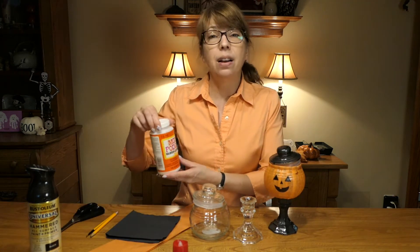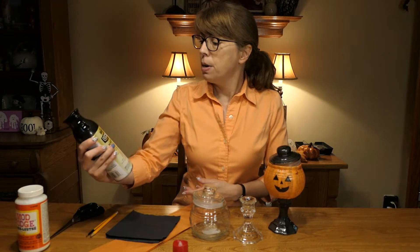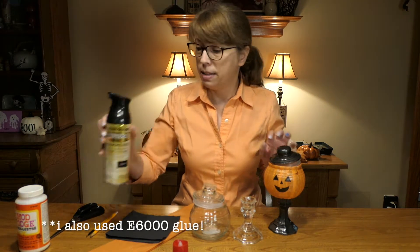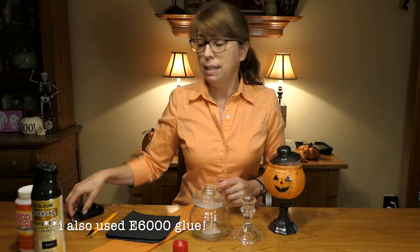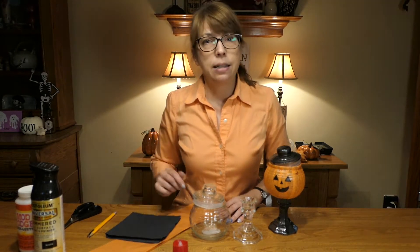I will be using Gloss Mod Podge and a hammered black all-surface paint and primer — works great on the glass. I will also be using scissors, a brush, and a pencil. So now that you know what you're using, let's get started.